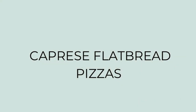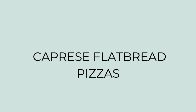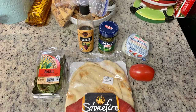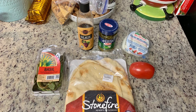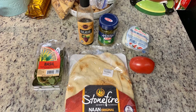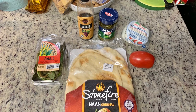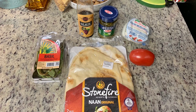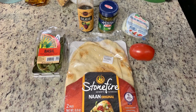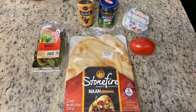Next I'm making a caprese flatbread pizza. I really like making flatbread or pita pizzas for lunch because they're quick, easy, and delicious, and it's a great way to use up leftovers or things I have on hand. This was my first time making a caprese flatbread and it was delicious. I'll have the inspiration recipe linked in the description box below. Here's what I'm using: fresh basil, Trader Joe's balsamic glaze, pesto, fresh mozzarella cheese, a roma tomato, and naan bread for the crust — though you could also use pita or pre-made pizza crust.